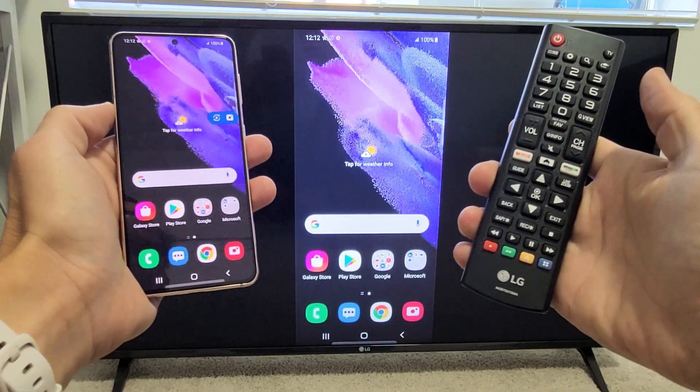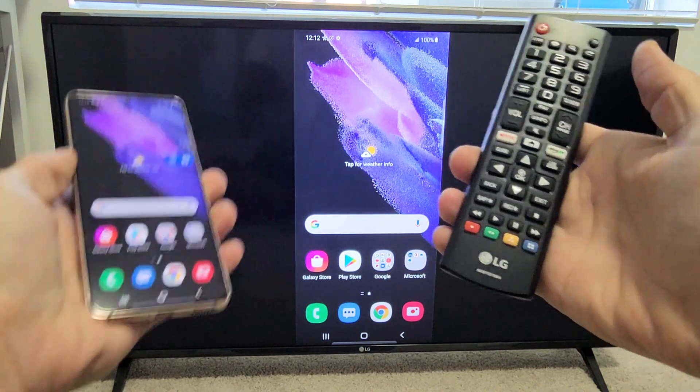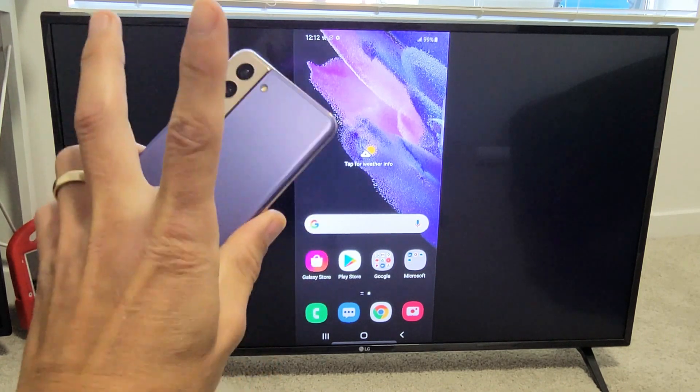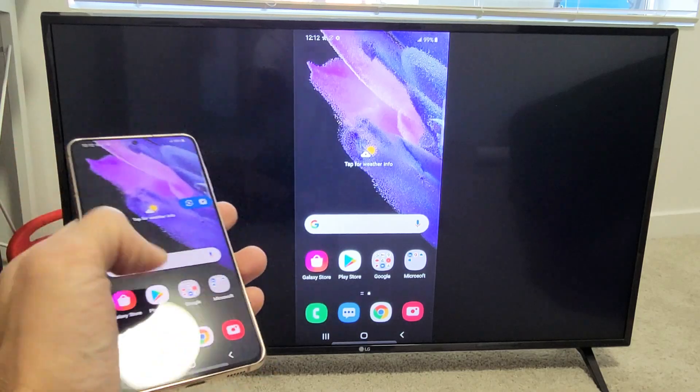I'm going to show you how to wirelessly screen mirror your Samsung Galaxy S21 directly to your LG Smart TV. This is a direct connection — it has nothing to do with your home Wi-Fi network. It's a Miracast, or basically a Wi-Fi Direct connection.